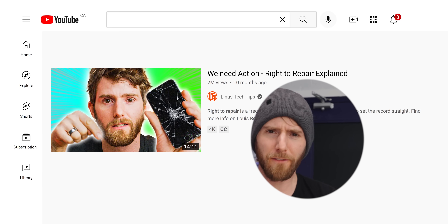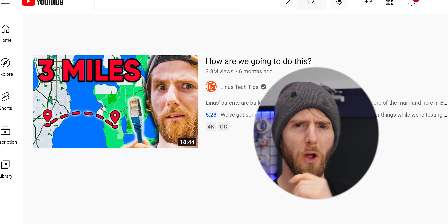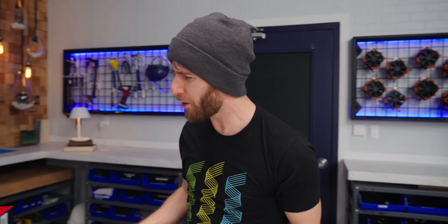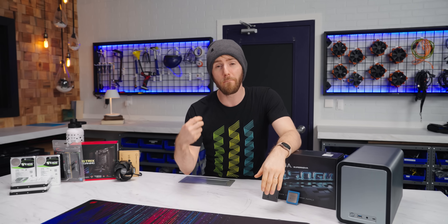As tech nerds and geeks, we got a lot of problems in our lives, like fighting for the right to repair our technology, finding the right charging cable for a specific device, or figuring out if running a raw dog Ethernet cable through your living room is worth not having to use Wi-Fi on your gaming rig. But none of it even holds a candle to trying to figure out how to store all my data without having to add to the never-ending mess of monthly subscriptions we're all expected to pay.